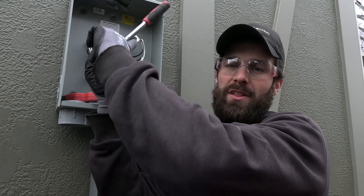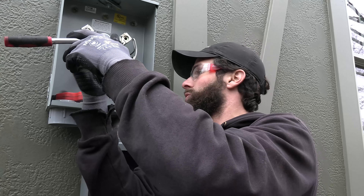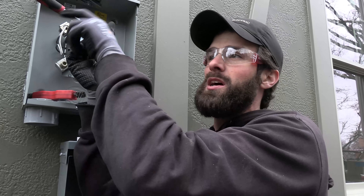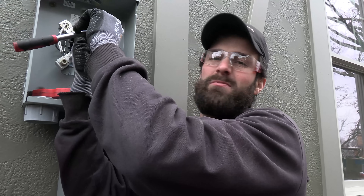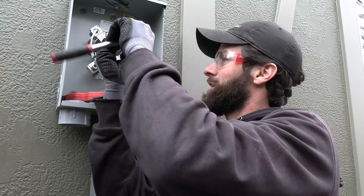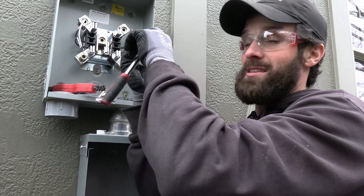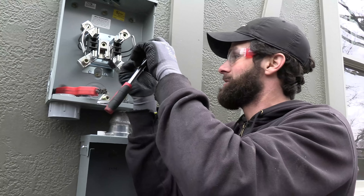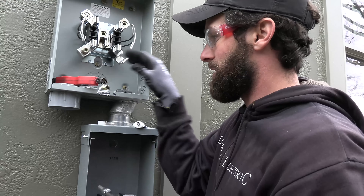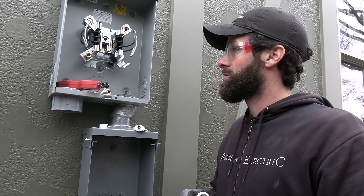The utility company is responsible for the cable from the meter base to the pole in this case — though that's not always true. The utility company sets the rules and makes the standard. The gold book — which is the book of rules for Duke Energy, AES, and many other utilities — is the book of minimum standards that governs utility installations. The National Electrical Code does not have jurisdiction here; it is the gold book that matters. The NEC has a standard for residential services like this, but the utility company is the authority that has jurisdiction. They're our regulation, so we go with it.